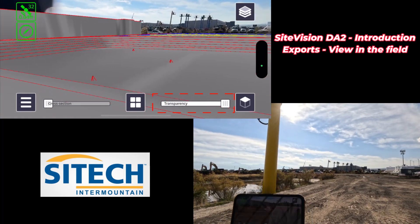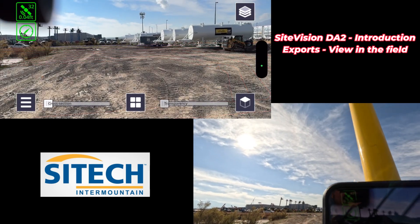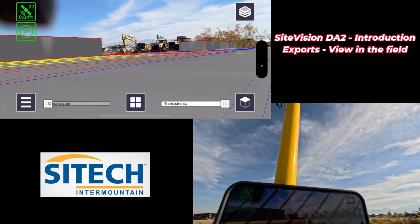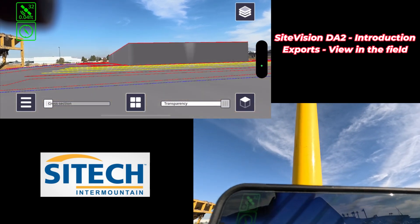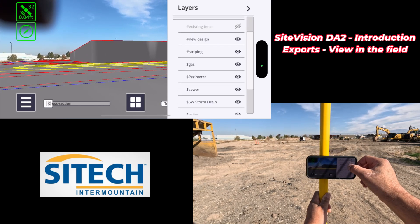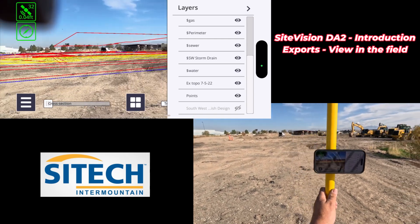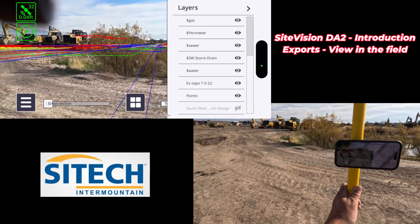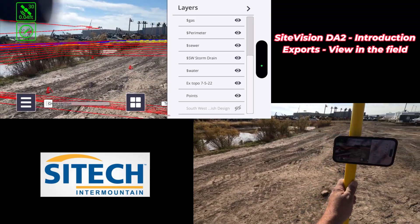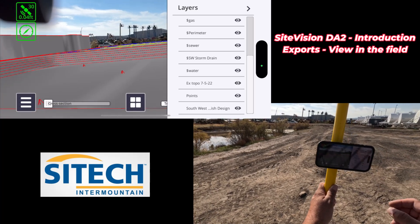You can change the transparency by sliding the slide bar. At the top right, hit the Layers button and you can turn on and off specific things — existing fence, the new design, or just see the surface. You can also go to the bottom and turn the design off entirely, which just shows the line work. You can see the rim of the building, the line work for utilities coming in, the blue edge of pavement and back of curb, and the grading or contour lines for the pond. All that can be turned on and off, including existing topo.